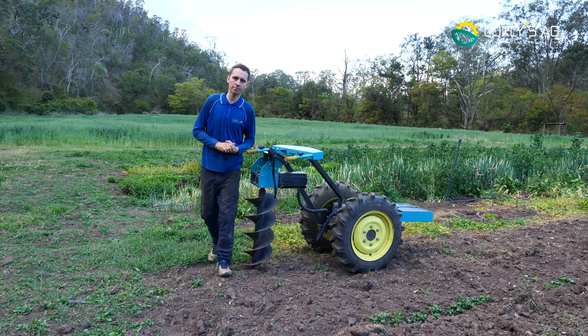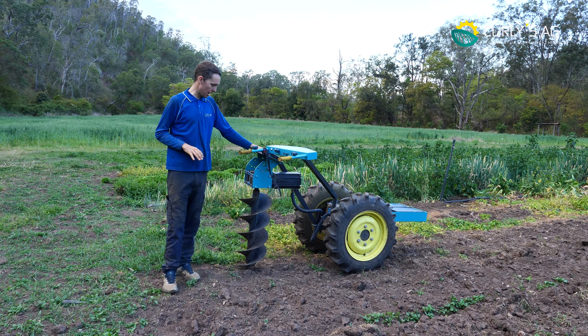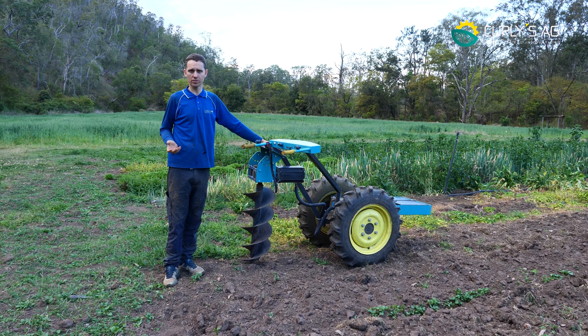Okay guys, welcome to another deep dive into our implements for the Cyborg Clydesdale. Today we want to talk about our brand new release, the Auger. So if that's something that you think you could be using on your farm, on your job site, or wherever you are, stick around.